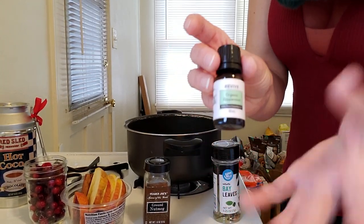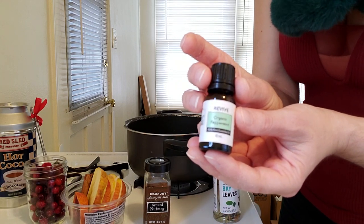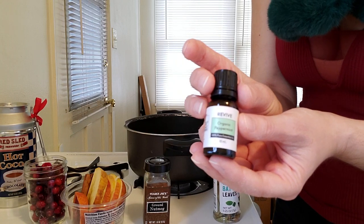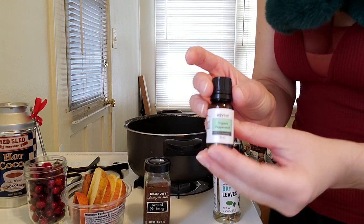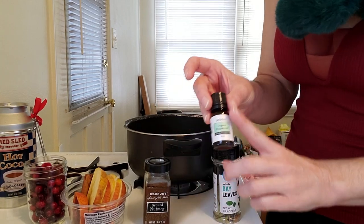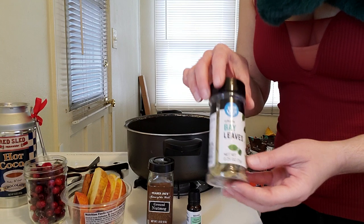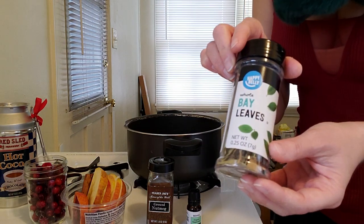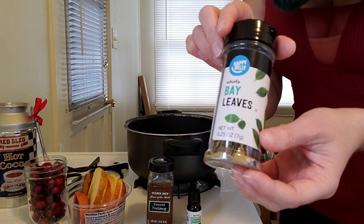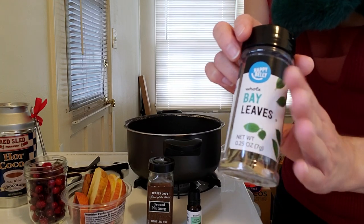Then we're going to be using some peppermint oil, because what could be more Yule than peppermint — like candy canes. This is for purification, renewal, abundance, prosperity, and happiness. You could throw in some fresh mint leaves or anything refreshing and minty instead. And then we're going to add in a bay leaf or two for protection, to really create some protection during these darker winter months. You can substitute cloves for this if you would like.